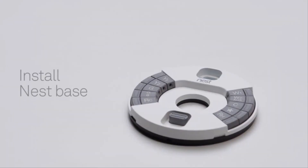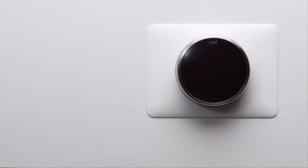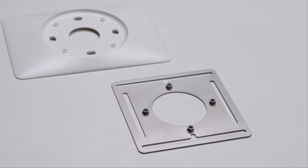Now it's time to install the Nest thermostat base. First, if there are any holes or unpainted areas on the wall, this is a great time to patch, spackle, and paint. Or you can use the optional trim plate to cover any holes. If you're installing your Nest thermostat on an electrical box, use the included steel plate, then install the trim plate over it.